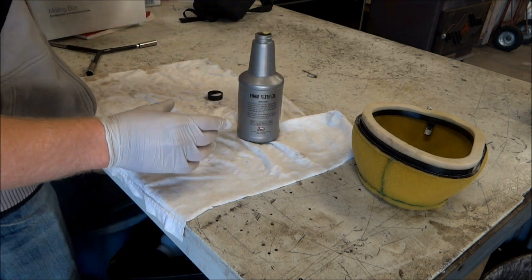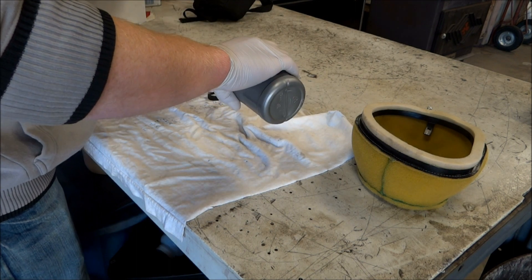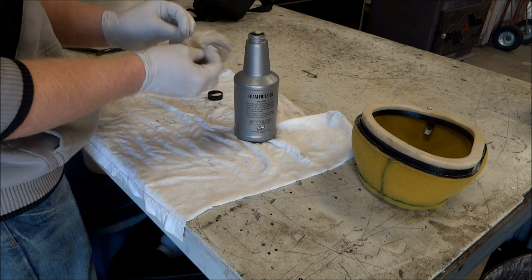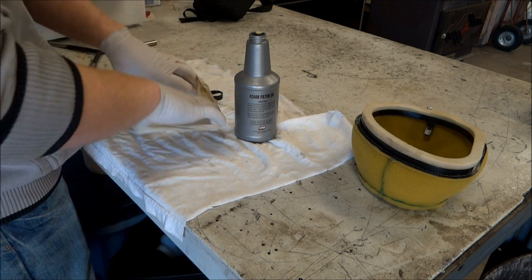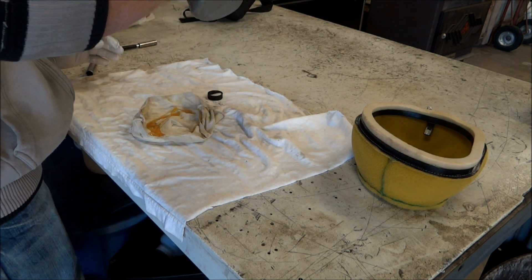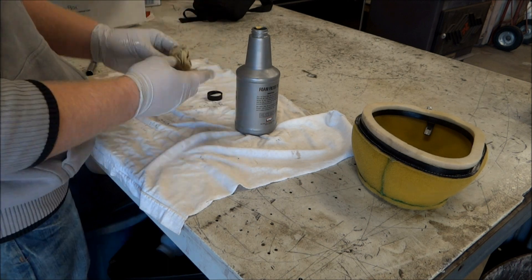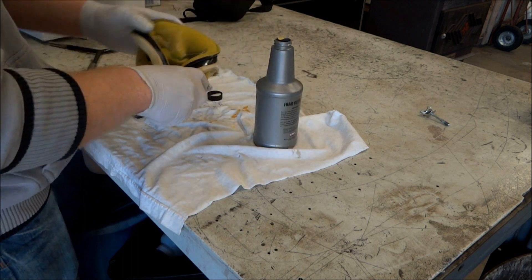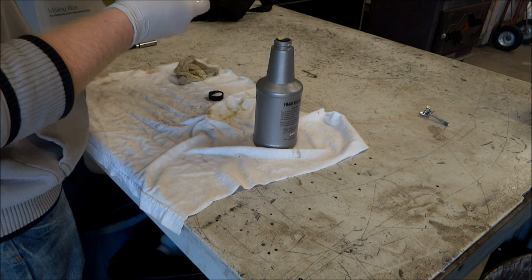Now we're ready to re-oil the filter and the filter skin. Any major brand foam filter oil works fine. Dump some oil into the filter skin and work it around until every piece is oiled, then squeeze out any excess oil. Do the same with the main filter — dump oil onto it and work it around until every part is oiled.